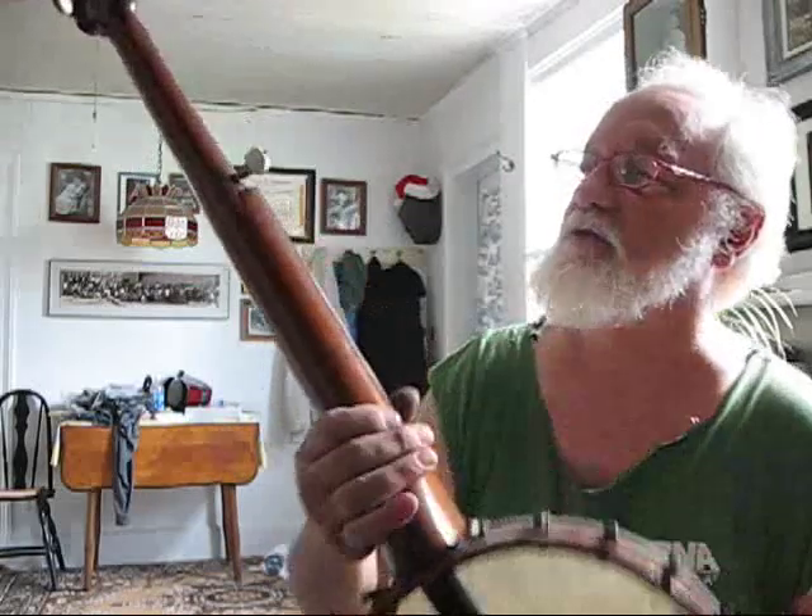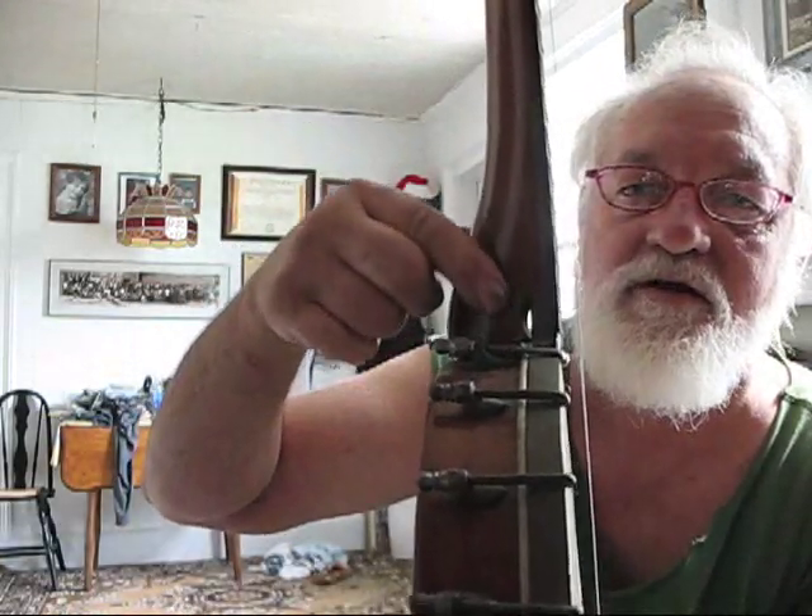I usually can tell by the boat heel kind of thing right here. It's a particularly nice one. If you look — I don't know if you can see — but it's got a nice little carving there around where the fifth peg is. And it's also got an interesting little thing carved right in here.